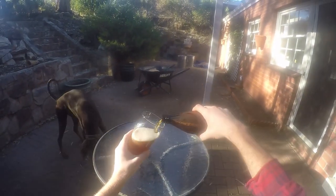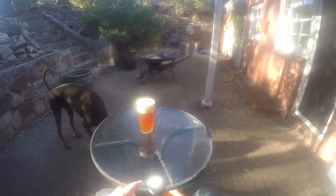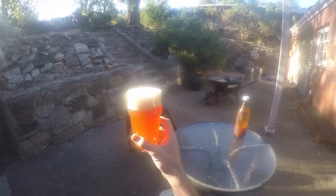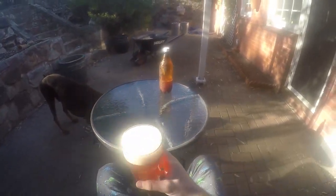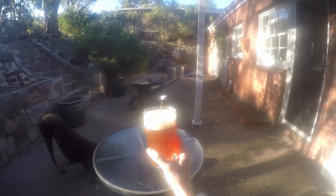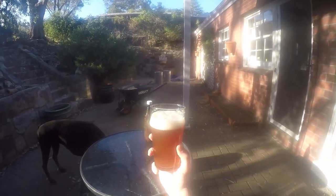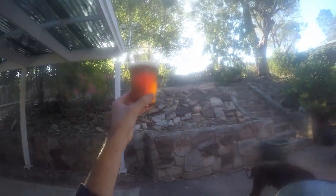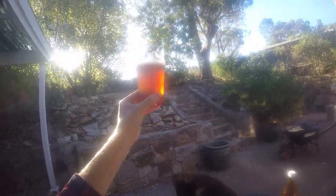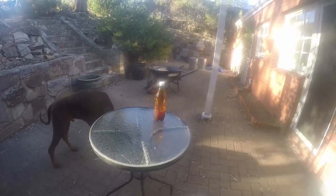Here I am in the direct sunlight, which I've learned not to do recently, but this was filmed before that. Here I am with my best bitter, which I tried to make a light, drinkable English bitter. It's a bit blurry — not sure why. It's an alright bitter, nice and drinkable.